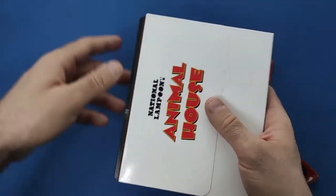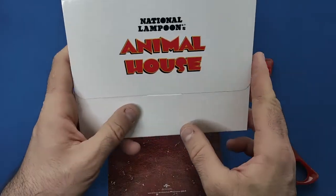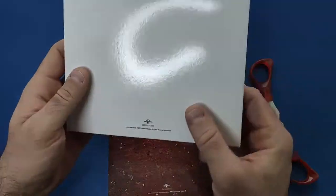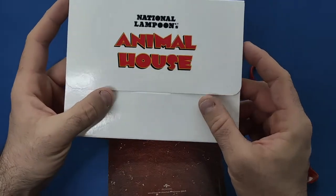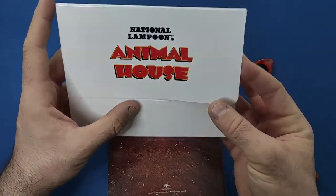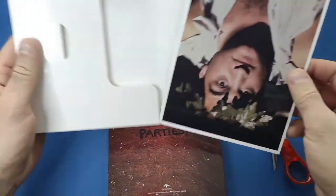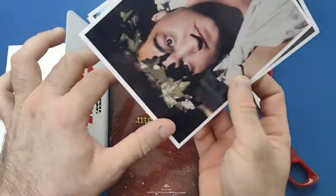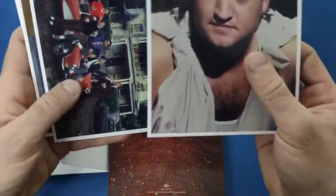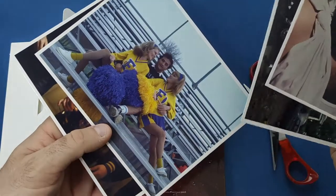So if we take the contents out and start off with the folder — which is a little bit plain, but it kind of suits the outside cover with the white and that. Inside, same as The Sting — just four cards with scenes from the movie.